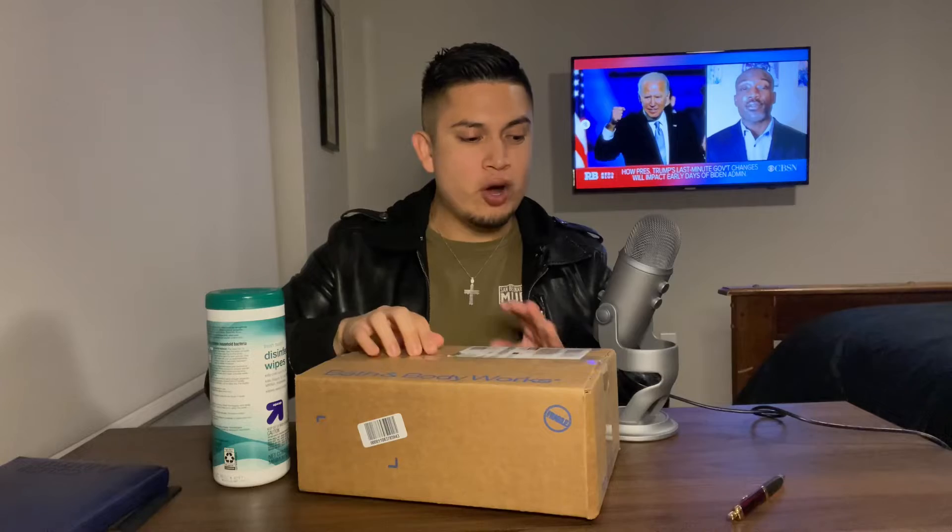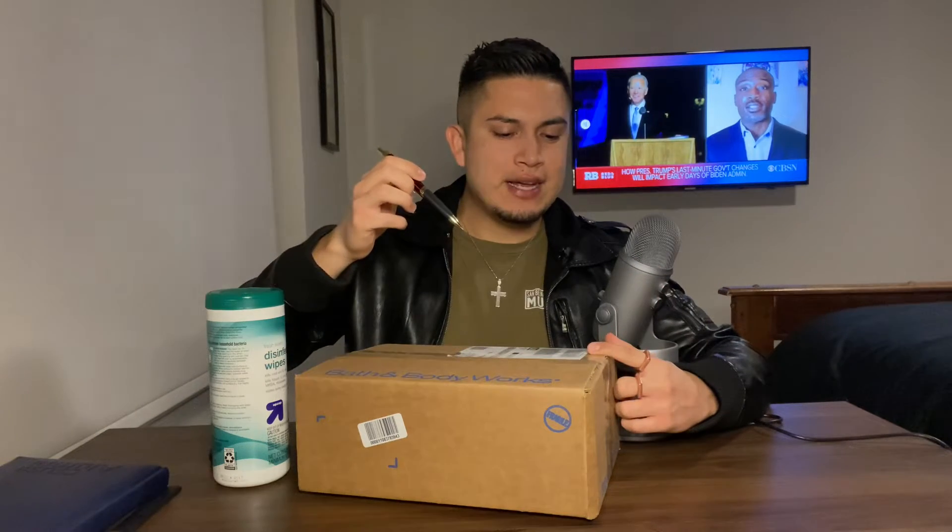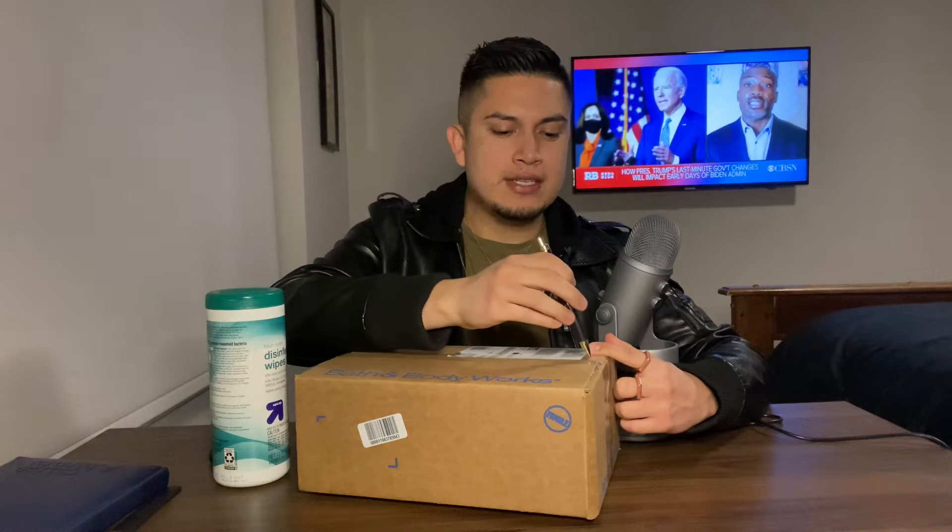Let's go ahead and get to the unboxing. Oh shoot, I should have opened it. Hopefully this doesn't sound too rough, but I'm going to stab it with a pen.